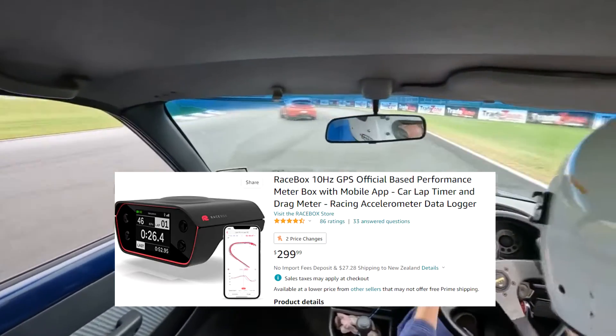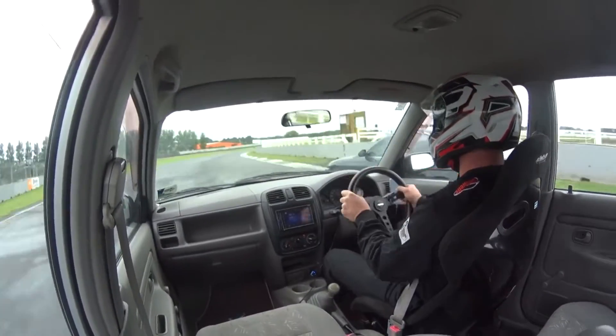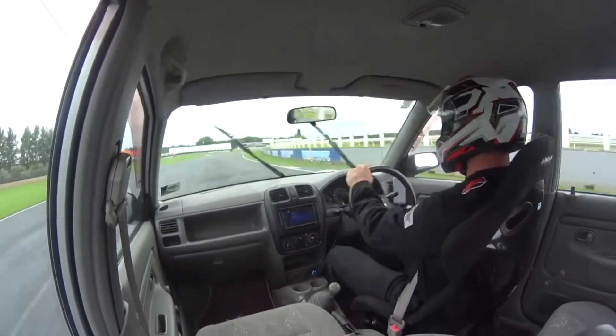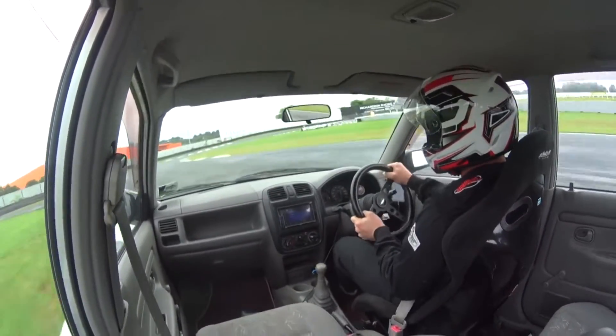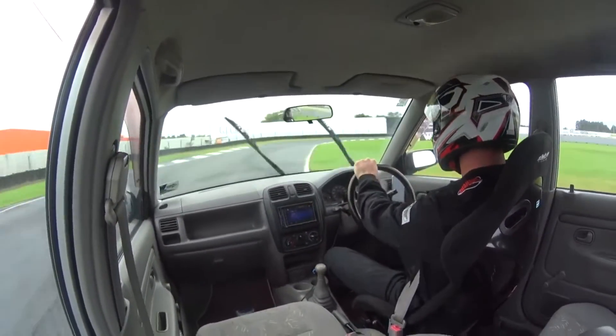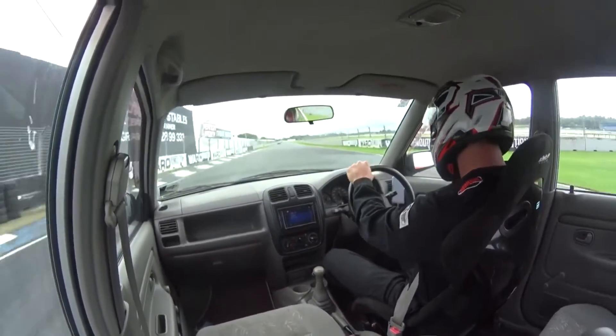We looked at buying a 0-100 performance meter but found they're quite expensive — like $200 plus — so I decided to make one just using an Arduino and a few other bits and pieces for around $20-30. It's super cheap, it's an easy project you can do yourself, and it means you can get out there, do small improvements to your car, and actually see the results.